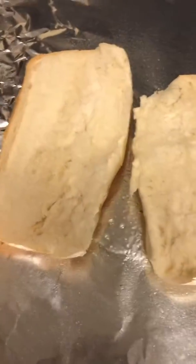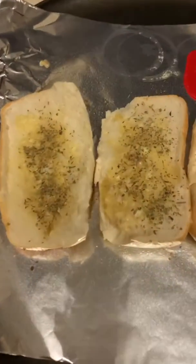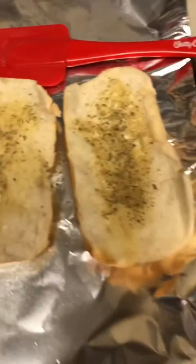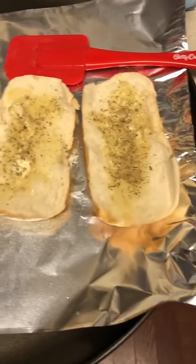What I'm going to do is spread butter all over the rolls, then add my garlic and then my Italian seasoning. This is what they look like after I put the melted butter, the fresh garlic, and Italian seasoning on. I'm going to bake them in the oven at 350 for maybe 10 to 15 minutes until they're nice and crispy.